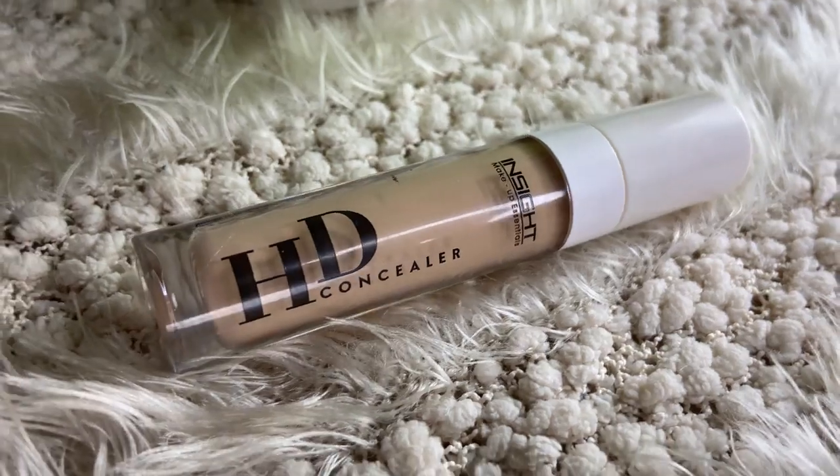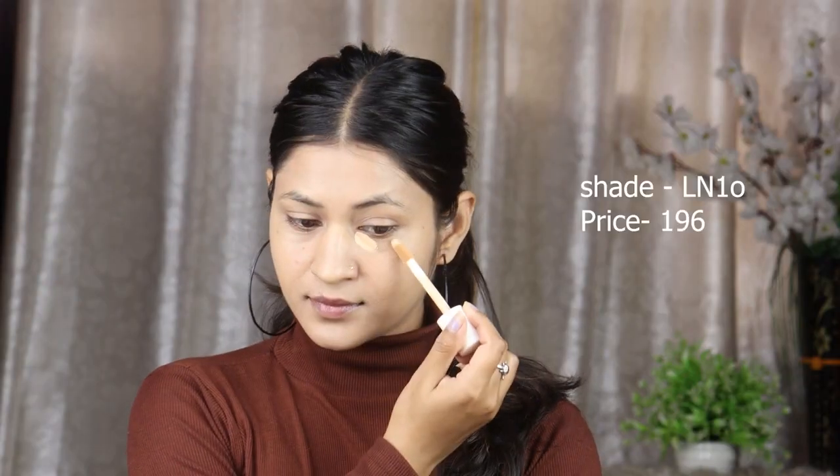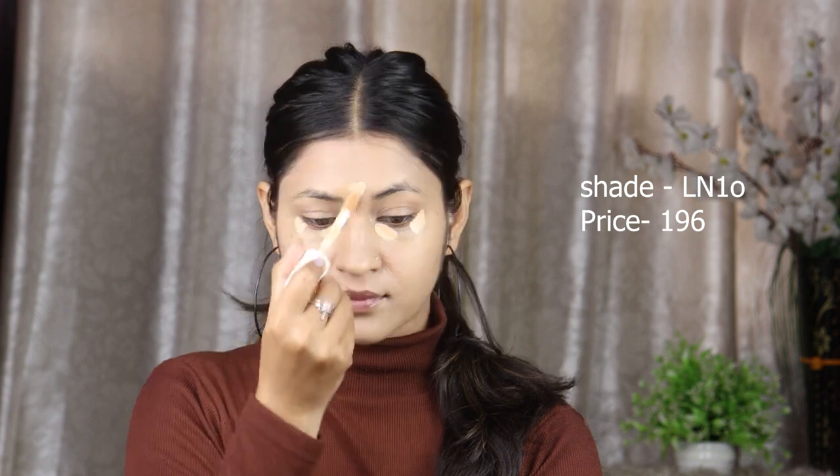I will use Inside Cosmetics 3-in-1 concealer. I will apply it on the high points — under my eyes, forehead, and nose. Using a wet beauty blender, I will blend it well in a dabbing motion so that our concealer blends seamlessly.